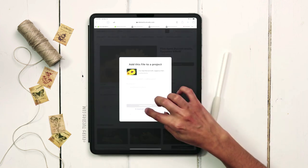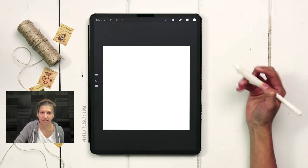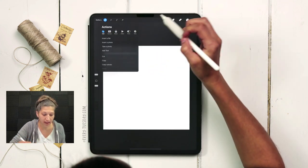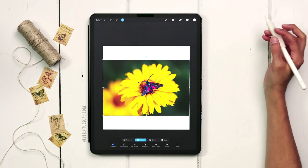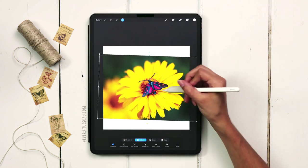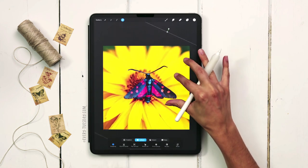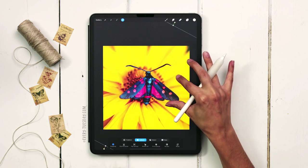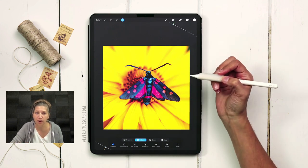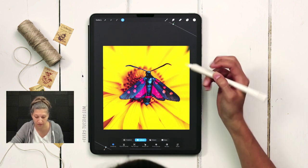I'm back in Procreate with my brushes installed, and now it's time to bring in our source photo. I'll hit the wrench, then hit add, insert a photo. I've got my moth photo in here and I want to make it a little more vertical — it was shot at an angle but we can still work with it. I want to make it about the size I want on my canvas, and we're going to use our symmetry tools to correct the curve so we have a really nice symmetrical outline to work from.